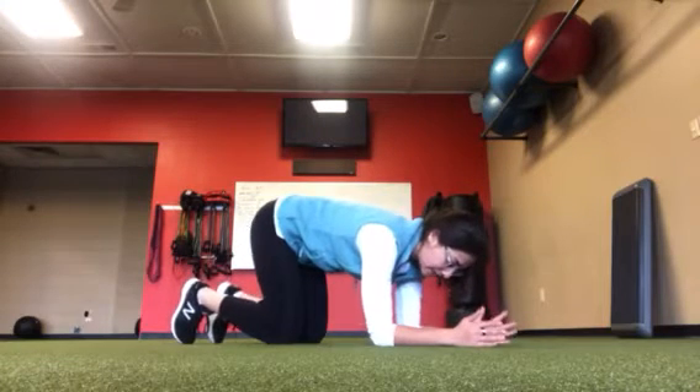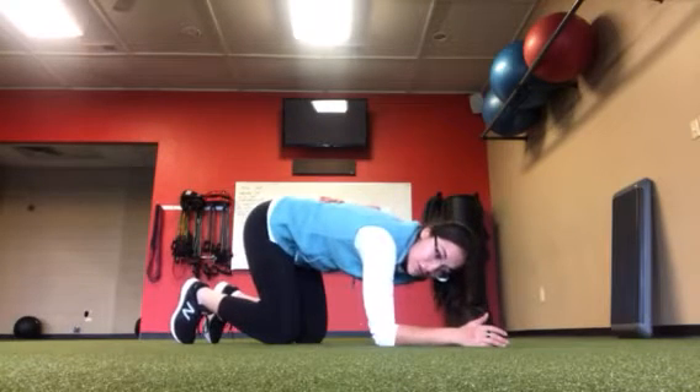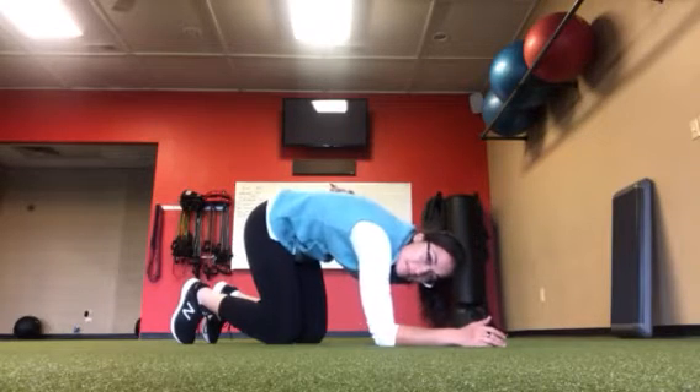Get down on your elbows and tuck the hips. When you tuck, make sure your mid back is not what comes up — that should stay pretty flat. Try to get the tuck from your hips and your low back, not the mid back, not by crunching.